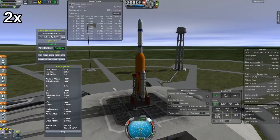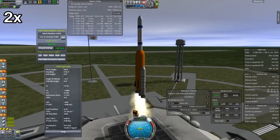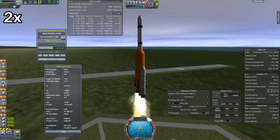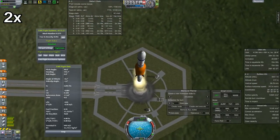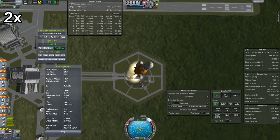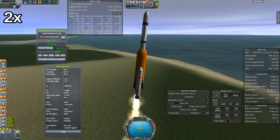Hello everybody, and welcome to episode 6 of Space is Hard Vacuum with Cerberus. Today we are launching at double playback speed into orbit with the shortened Stiletto 1S launch vehicle carrying the regular ordinary Swedish science time Mark II probe.